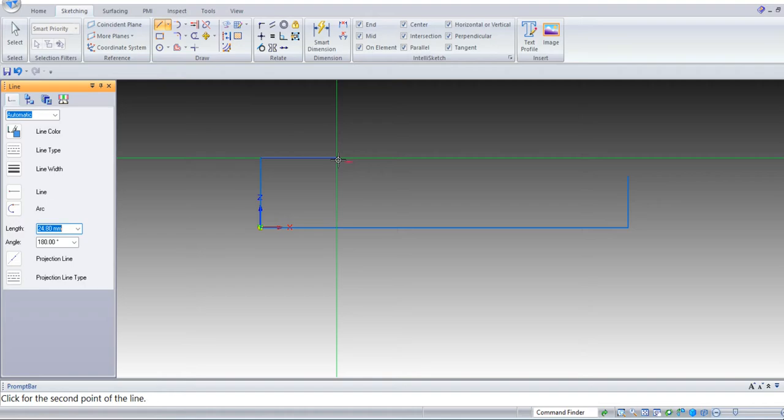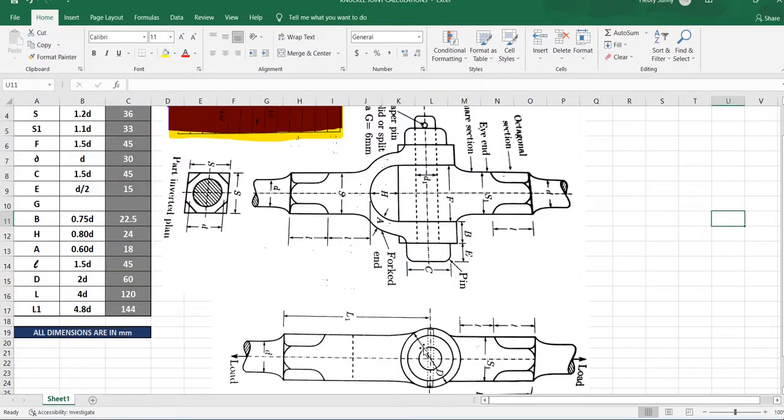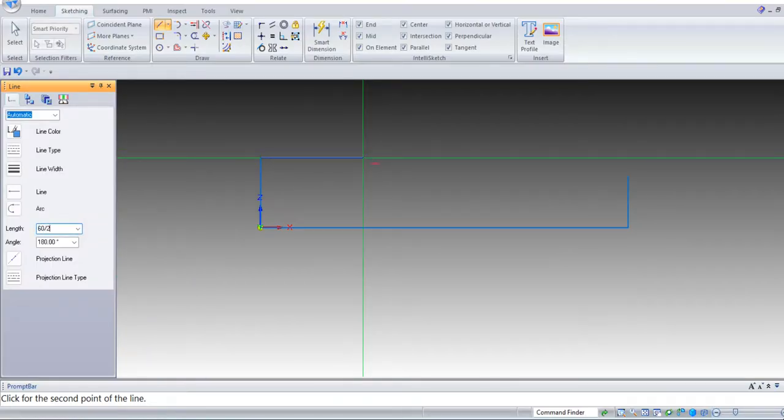Next draw one horizontal line. From the top view we can see this length is capital D, that is 60 mm. We are going to draw only half of the diameter, so that is 60 divided by 2. Enter. Draw one horizontal line, and from this end point draw one horizontal line up to this vertical line — it has to coincide with this vertical line.